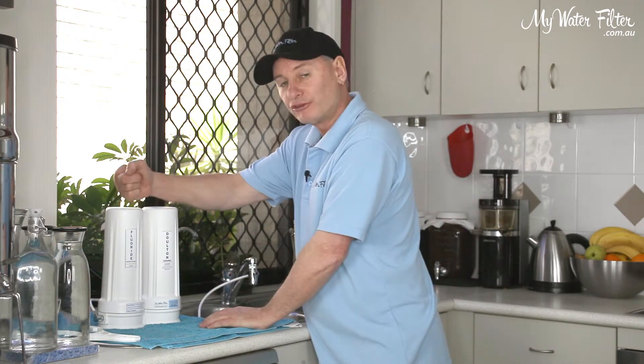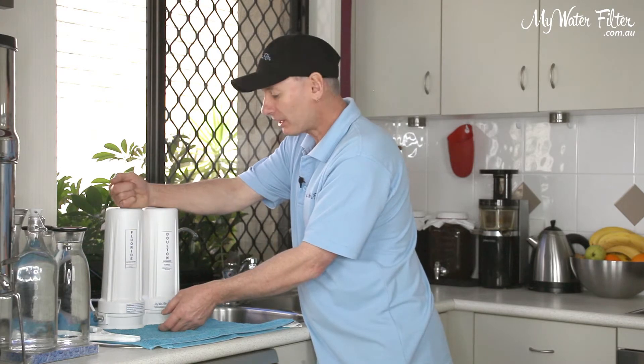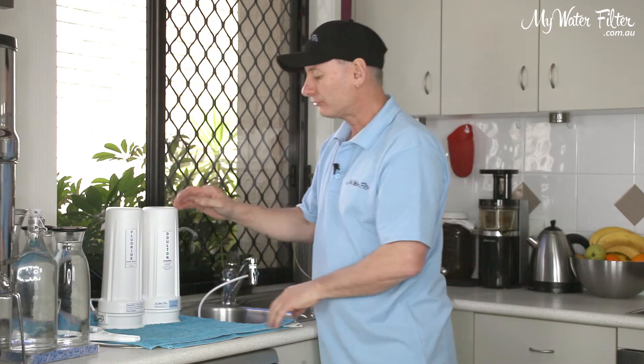Please adhere to that — it's vitally important. If you do that, then this water filter will work a treat. If you don't flush this fluoride cartridge, what's going to happen is all the fines from the fluoride cartridge will come over, stick on the outside of your Dalton cartridge, and you'll have to give it a scrub to get it working properly again. So good luck — any problems, give us a call or have a chat to us and we'll be happy to help you out.